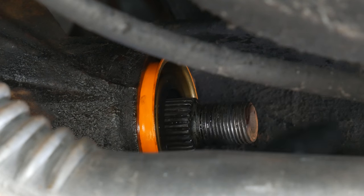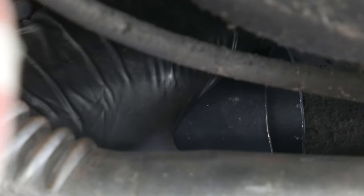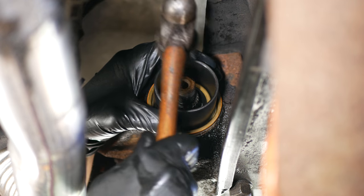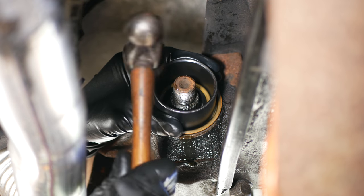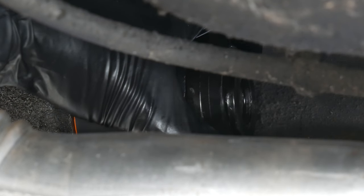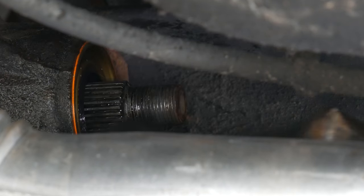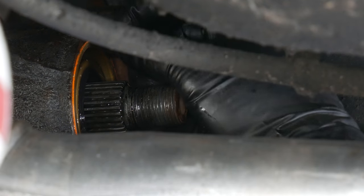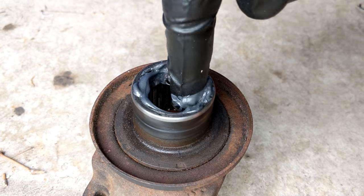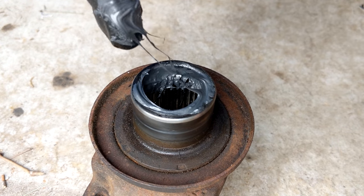We've applied some oil to the lips of the seal as well as the outer diameter to make installing it easier. We'll break out a piece from our ball joint press kit and hammer around the outer edge in a circle, making sure the seal is going on straight. Once it was about halfway installed, we held this piece over the end of it and hammered right at the center. This helped us get it fully installed, flush with the edge of the housing, since there wasn't a whole lot of room to work with. Before reinstalling the yoke, we'll apply some RTV along its splines — this is an important step that can help prevent gear oil from seeping out between the splines over time.